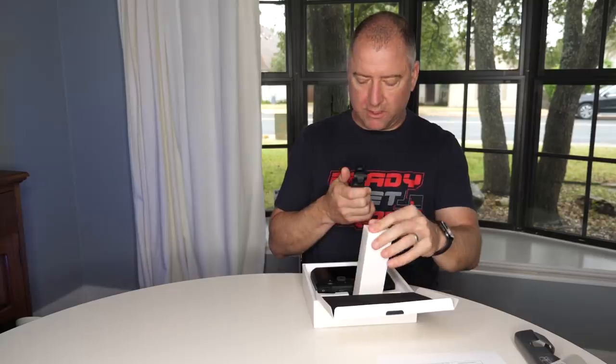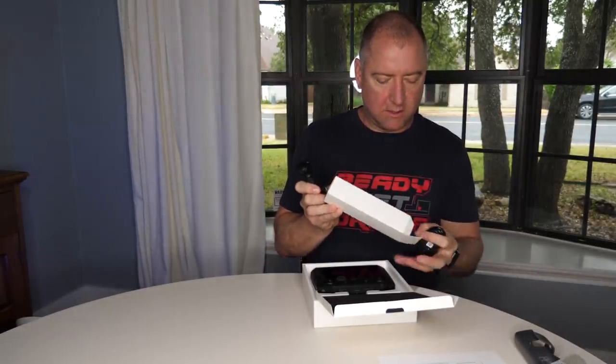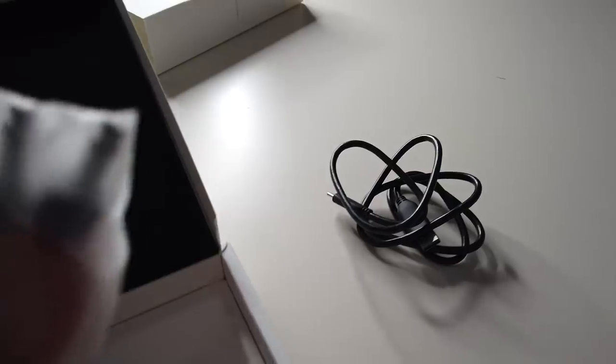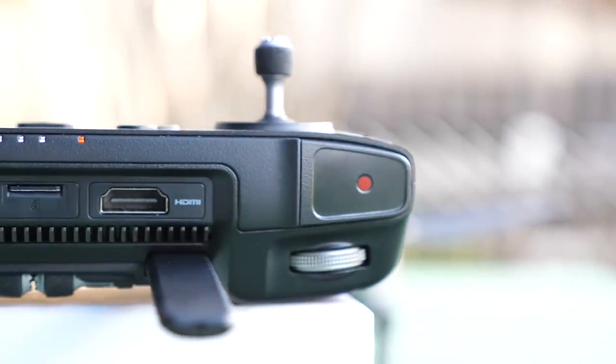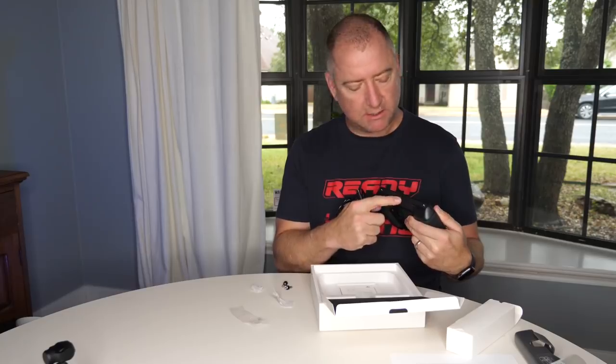Here it is out of the box. This is some kind of charger — looks like a USB-C to USB-A cable. And in here are the two little knobs that you put on manually. I'm noticing it has a full HDMI port in the back, a full-size USB-A jack, a micro SD slot, and the USB-C slot is on the bottom. There it is with the remote sticks on it, and the antennas fold up.